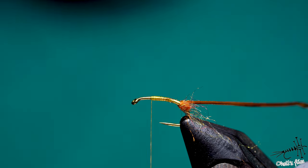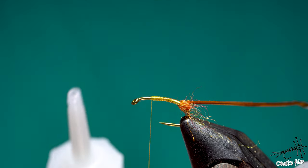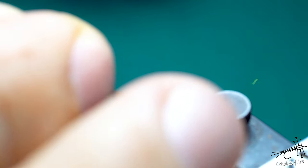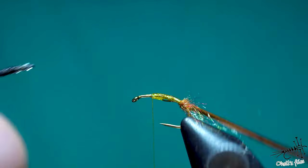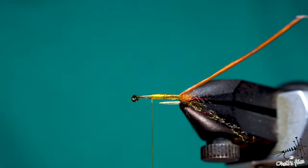For the super glue I prefer to use gel because it's easier to work with — the thin liquid one is very difficult to control. Just take a little bit — this is already too much but never mind, it's easy to remove excess with gel. The gel is good because it won't soak into the antron. If I used the thin one it would soak through all the materials and destroy everything. So gel is the way to go. Clean the tip of the needle.